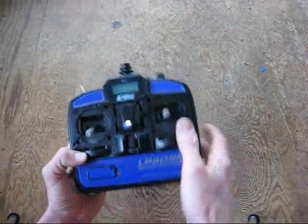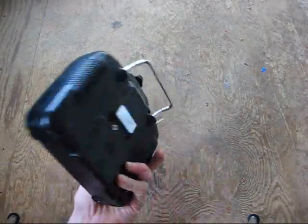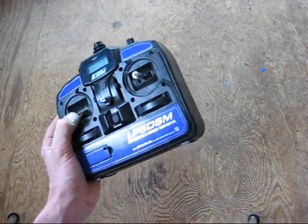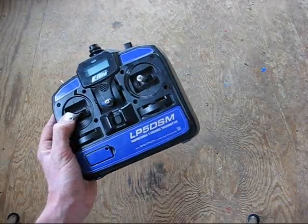Alright, there you go. Now you're ready to hook this to another Spectrum or Futaba JR radio and go ahead and have some fun teaching somebody how to fly. Thanks for watching!